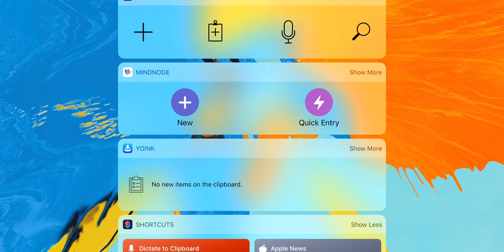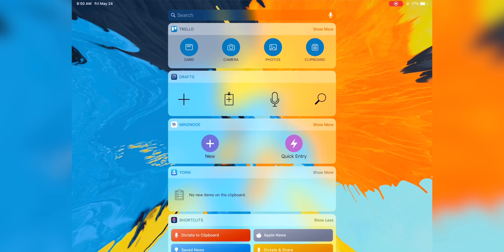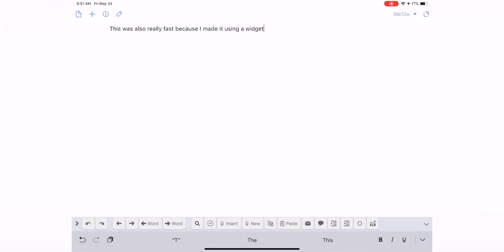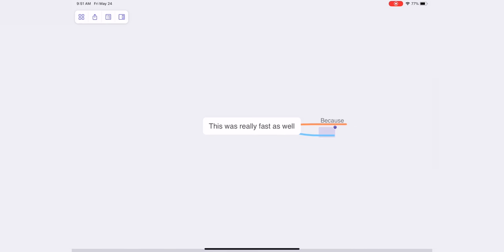Something else that's made a huge positive impact on my iPad Pro workflow is better utilization of widgets. My main productivity stack right now — which consists of Trello, MindNode, and Drafts — all lives on that widget screen. When it's time to do something in any of those apps, I just swipe over, tap once, and get right into whatever I need. For a lot of the past several years on my iOS devices, I've basically just ignored that widget screen, but right now I'm getting a lot of use out of it.